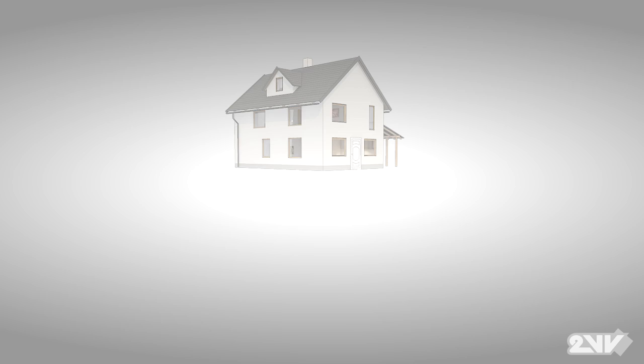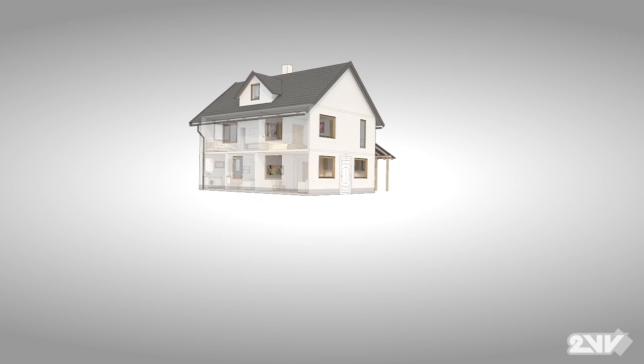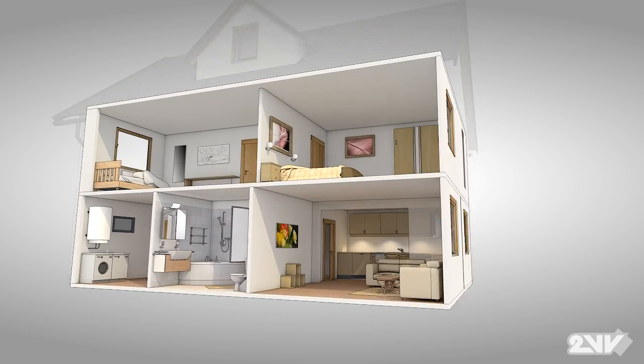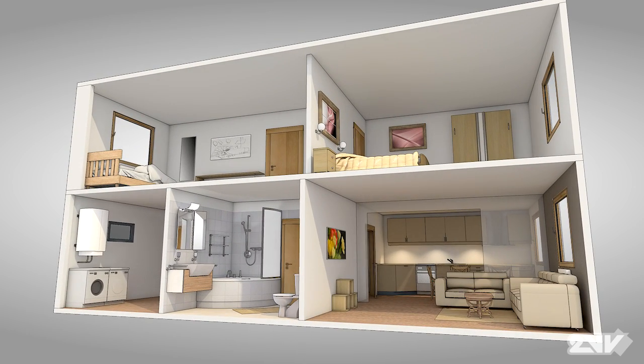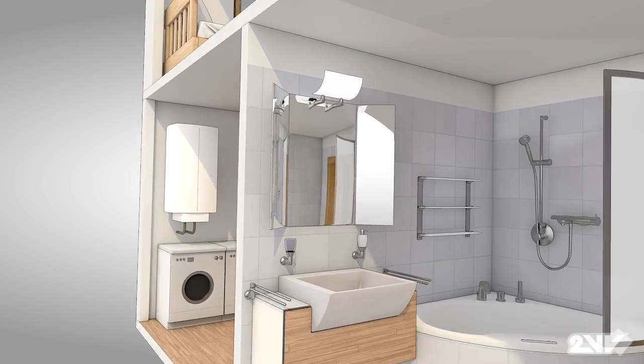Venus is capable of being installed in both family homes and residential structures. Here we see an illustration of a home without heat recovery. Problems occur from poor ventilation, for example condensation and humidity build up in bathrooms.